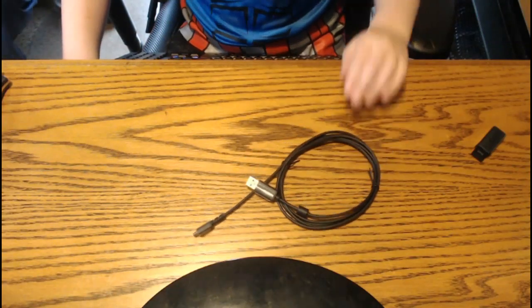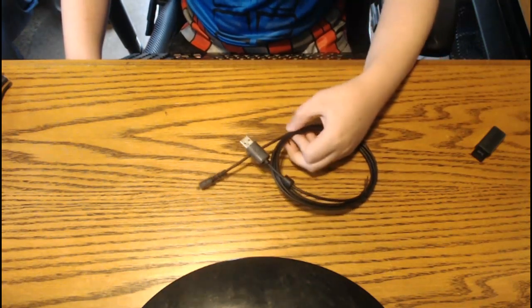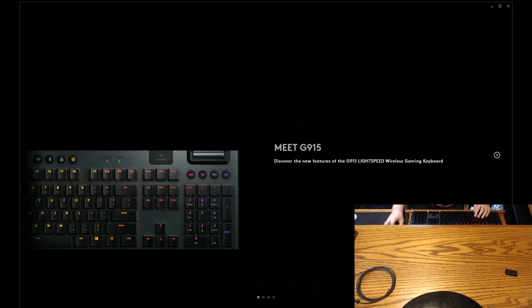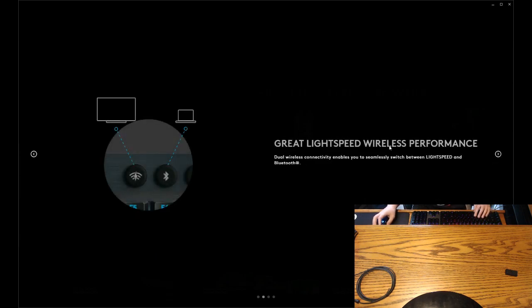Let's see how we can do plugging it in and see how it works. It's all set up now. I'm going to get the G-Hub open so we can see what this is like. Meet G915 — discover the new features of the G915 Lightspeed Wireless Gaming Keyboard. That's a mouthful. Lightspeed Wireless Performance, Dual Wireless Connectivity — so you seamlessly switch between Lightspeed and Bluetooth.